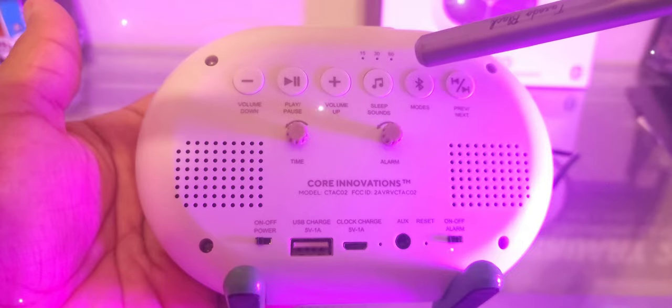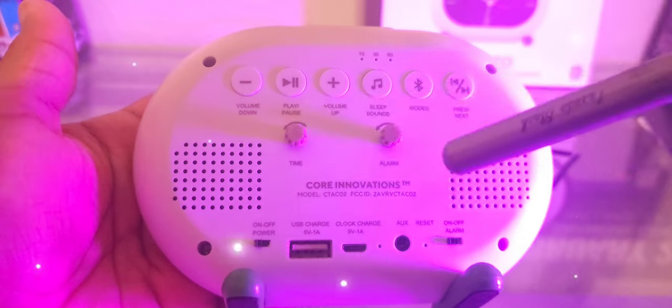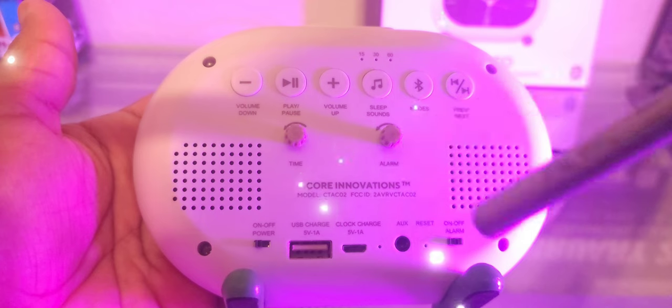The top controls include volume down, play/pause, volume up, and sleep sound. You can alternate modes between Bluetooth and other options. There are also little dials so you can adjust the analog clock in the front along with the alarm clock.